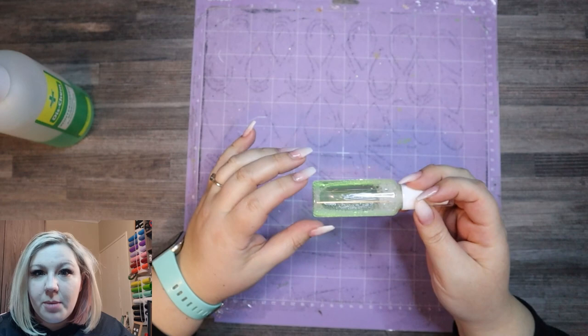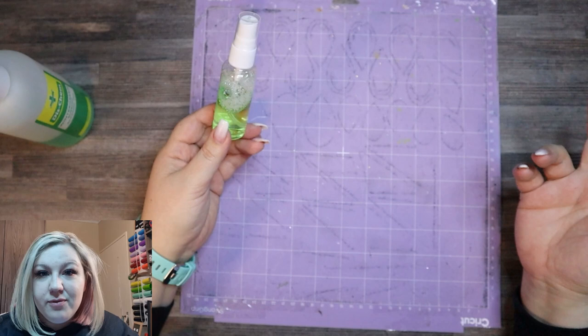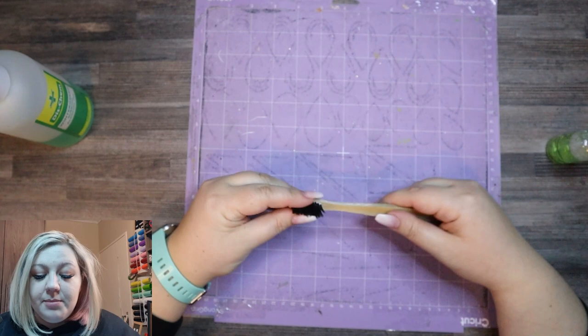A little bit of sunlight soap, only a few drops, mixed with a little bit of water. Obviously this is for us here in South Africa. For you in America, I've heard that Dawn dish soap is the correct one to use for this method. Unfortunately, we don't have Dawn dish soap down here. I also have an old toothbrush — this is a bamboo toothbrush — which I'm going to be using to gently massage the mat.